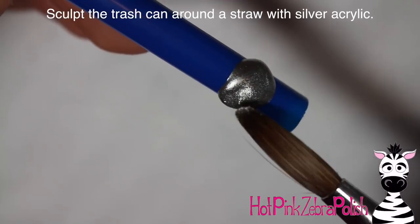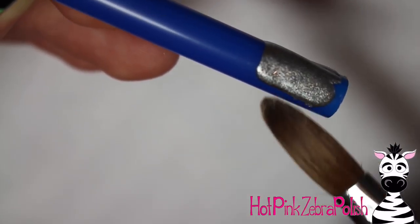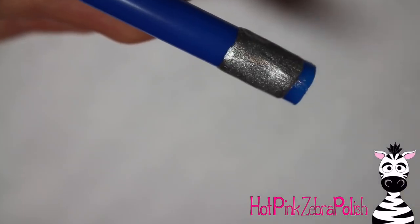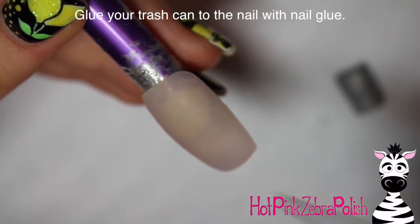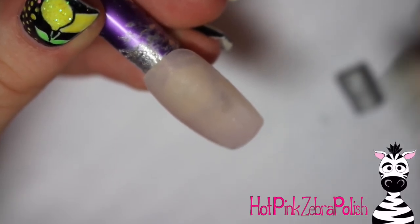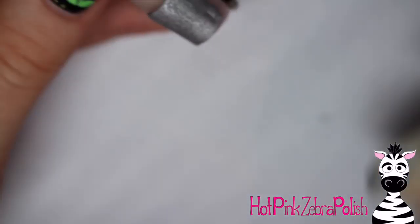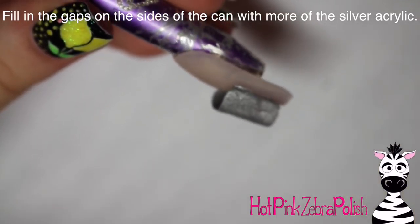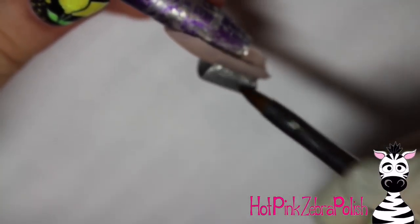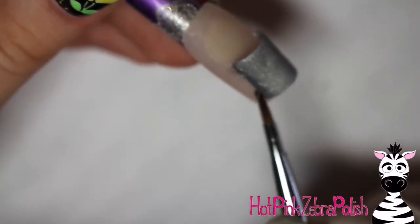To make your trash can, take a straw and sculpt around about half of it — not all the way around in a 360, just half, so it has a nice little bridge. Use silver acrylic, not super thick but thick enough to hold its shape. It'll just pop off when set and can be glued on to give you a nice little half trash can. Glue that half trash can onto the nail with nail glue and hold it in place. Then fill in all the gaps around the trash can with more silver acrylic to really secure it.